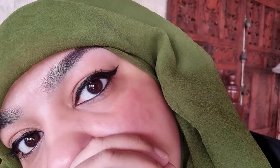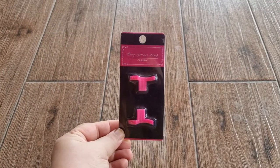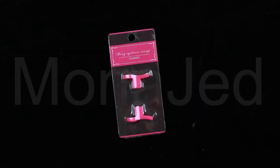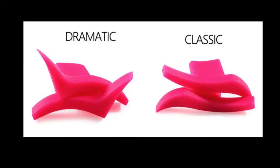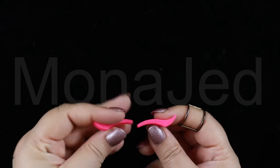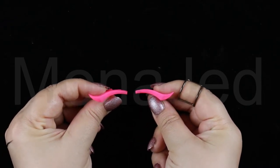Step away from the scotch tape and get ready to wing your eyeliner like a pro. There's a new makeup tool that will help you nail your next cat eye with precision and ease. The product we're going to be testing out today is the wing eyeliner stamp, in the style Classic. There's also a different style which is Dramatic. That's the claim.